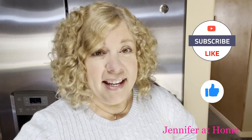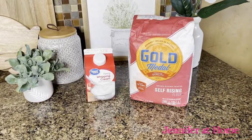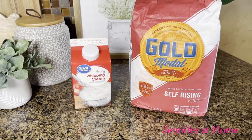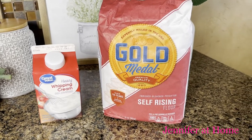Hi, it's Jennifer at home and I'm so happy you're here today to join me to make the easiest ever two-ingredient homemade biscuits. These are the only two ingredients we're going to need to make these delicious biscuits: heavy whipping cream and self-rising flour.